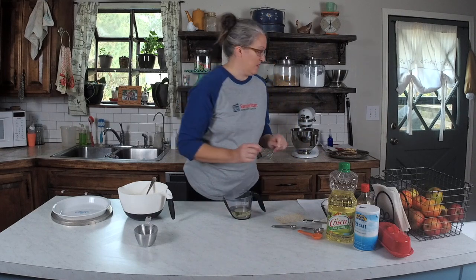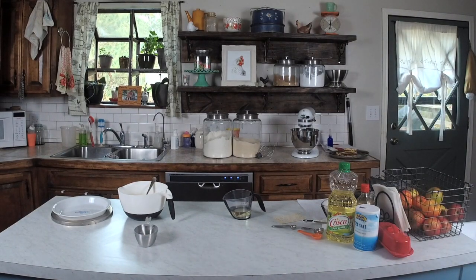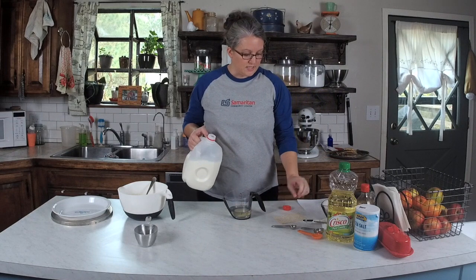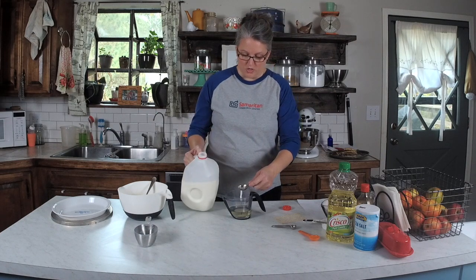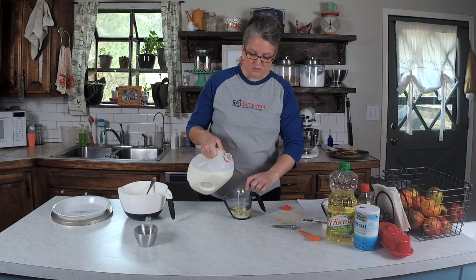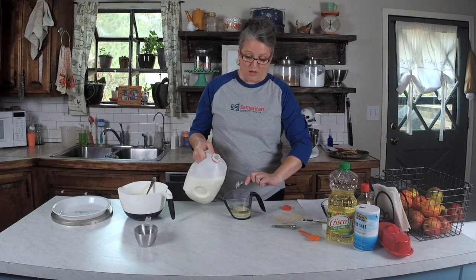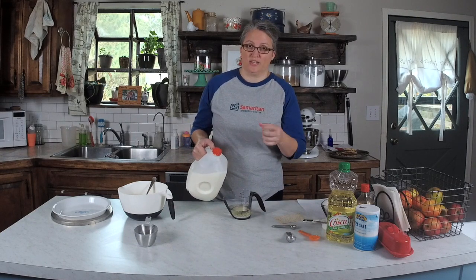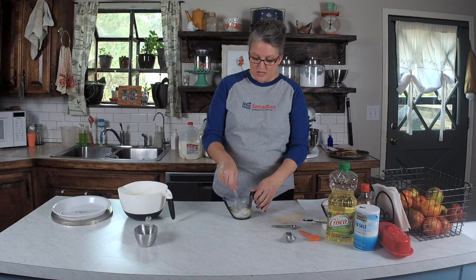I'm going to grab milk and we're going to do three tablespoons. I remember my mom using a crust like this when I was growing up with all of her cobblers. It wasn't exactly like this, but it was an oil-based crust and it was really delicious with peach cobbler. And it's actually really flaky — surprisingly flaky. I guess that's the oily texture. We're going to be using that again in a minute.